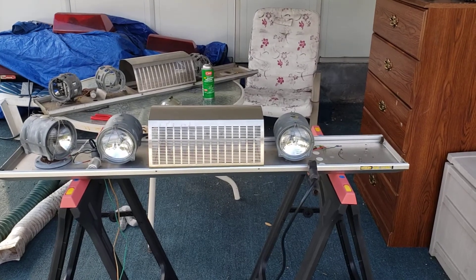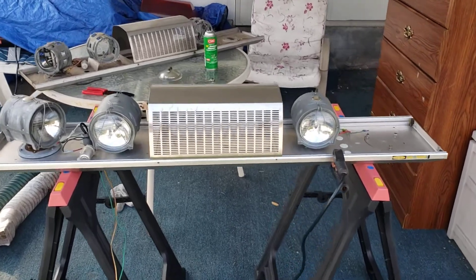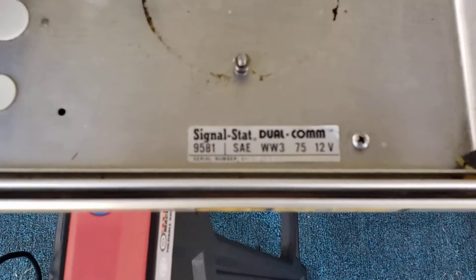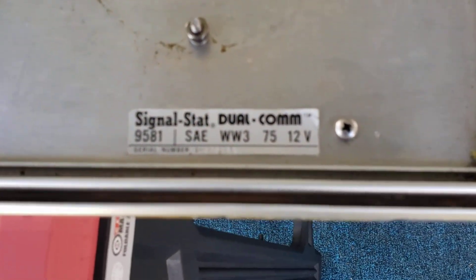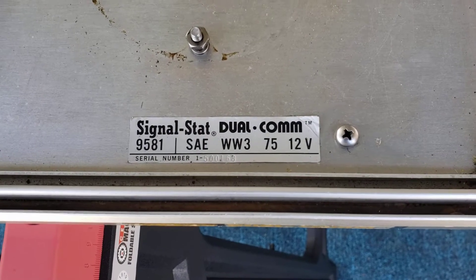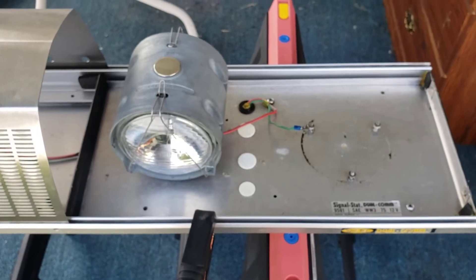What's up YouTube, Stampede Valkyrie coming at you again. Long time coming — current project bar I'm working on: Signal Stat dual comm, model 9581, SAE date of 1975. Even got the serial number in there, and it's surprisingly clean even though I did some cleaning to it.